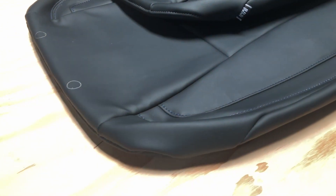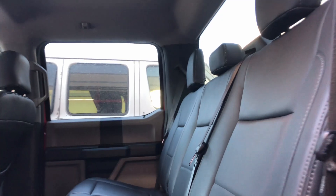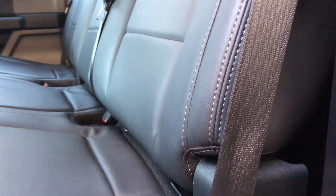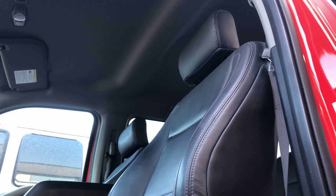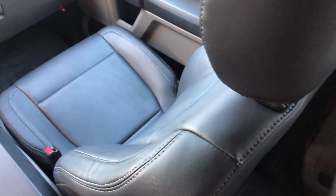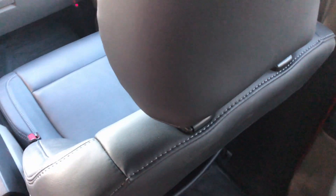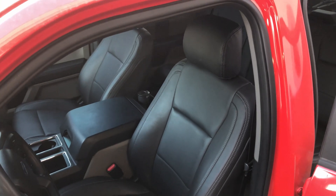One of the biggest complaints we hear from customers is that it's almost impossible to keep the cloth seats clean — whether it's stains, dust from the trails, or a mess in the back seat, you're bound to get those seats dirty. These seat covers are great for those who have stained, damaged, or torn seats, and those who are looking for a premium look without paying the premium price for a higher trim level from Ford.